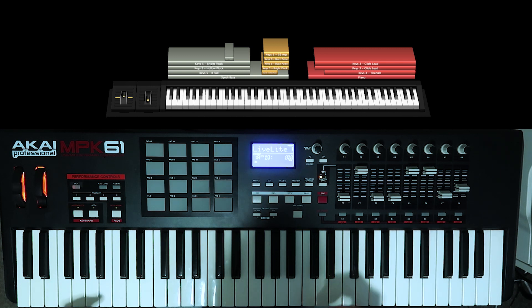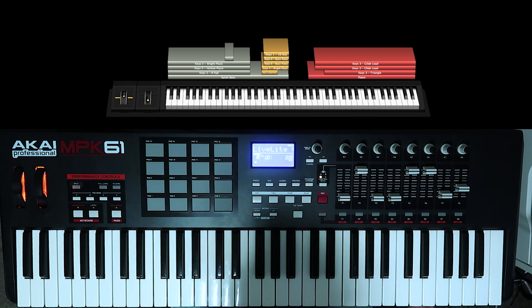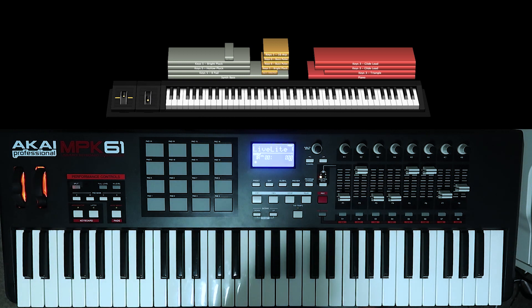You can definitely play this on a full-size keyboard of course. For those wondering, 61 keys is all you need. So really make use of that mod wheel and just practice hard. Thanks for watching, have fun as always — I'll see you next time. Thanks guys.